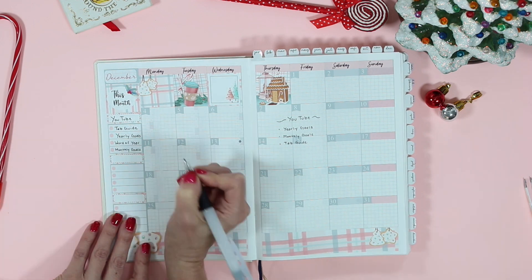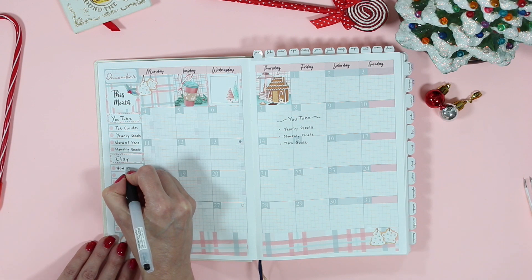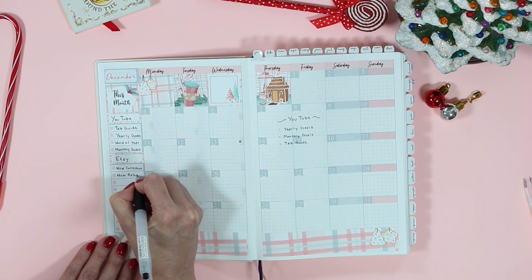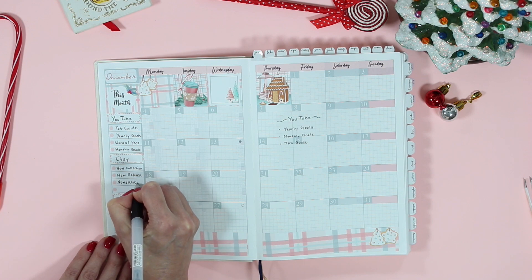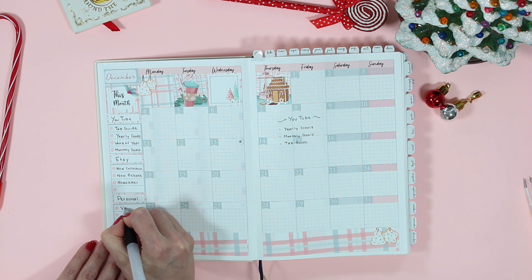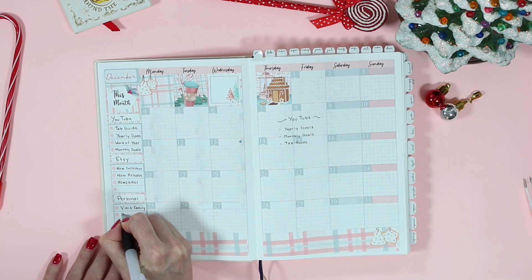My next section is for Etsy. These boxes only have four — I like to keep it super basic and have my top four things I want to accomplish for each area: YouTube, Etsy, and personal. All of the top four things go into the monthly section here because I do have a business planner and also my Hobonichi Weeks planner. I don't like to overload my monthly view with a ton of to-do lists — I like to keep it super simple and write down things I need to look at for the month, then move everything else into my weekly and daily sections.